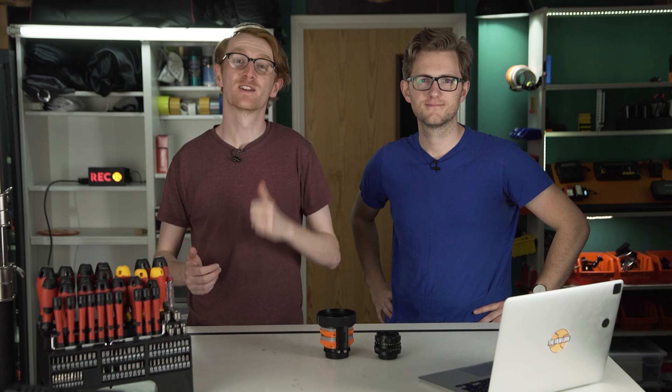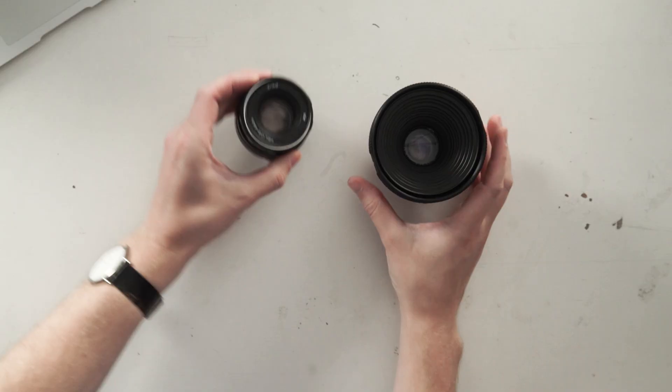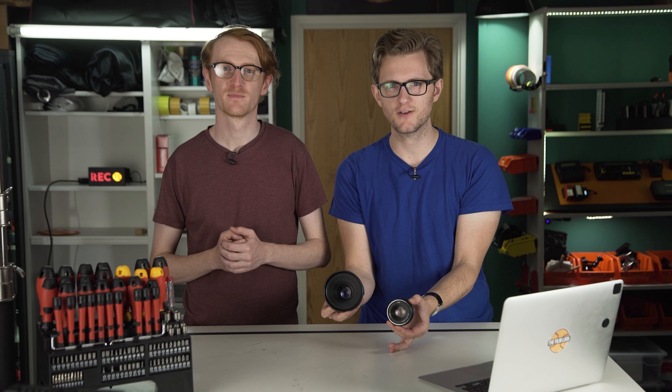Hello crew, it's Rob and Rich from The Film Look where we drop filmmaking knowledge bombs. Today we're going to be converting a vintage photography lens into a cine lens using 3D printed parts.